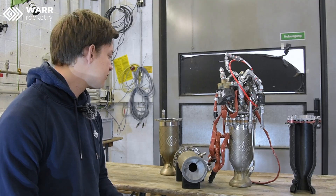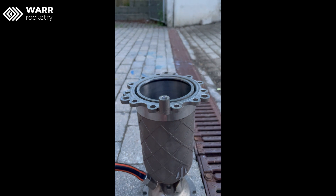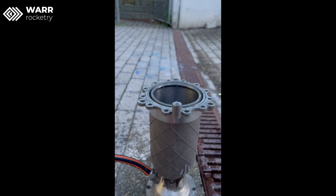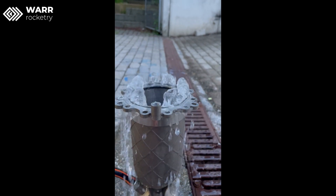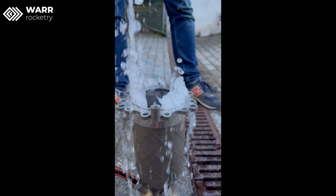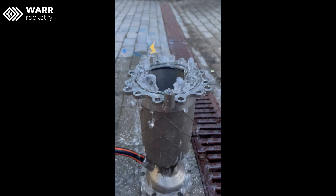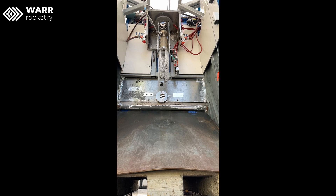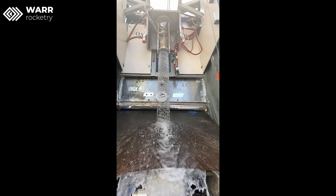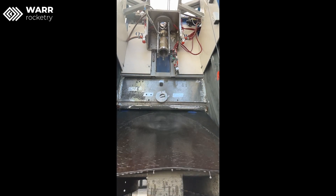Afterwards, we do what we call the water fountain test. We take the chamber as is, attach a garden hose, and make a little water fountain. We can see and verify that we have an even flow throughout all the channels — if we have an even flow, the water fountain should be the same height on all the channels. This also verifies that the manifold is working as expected, in addition to the CT scan.